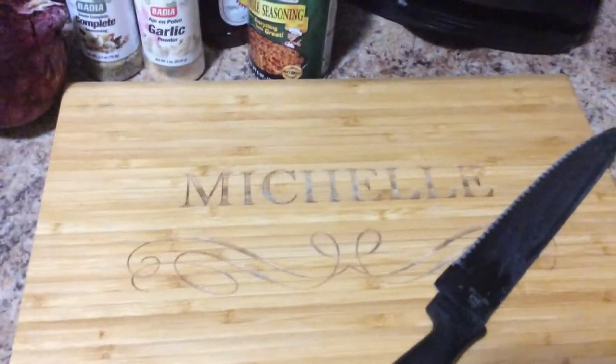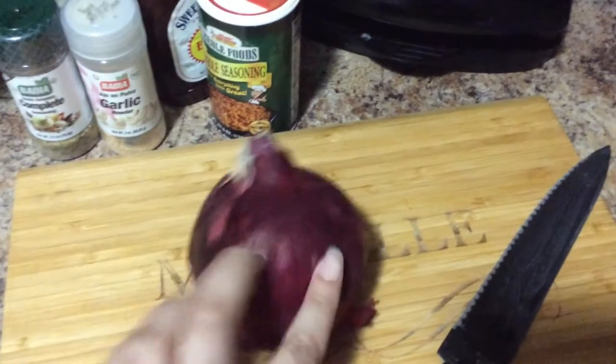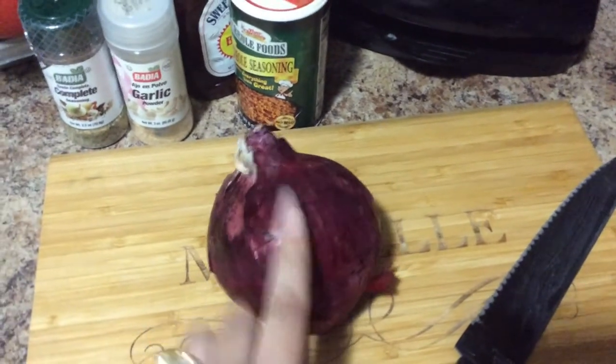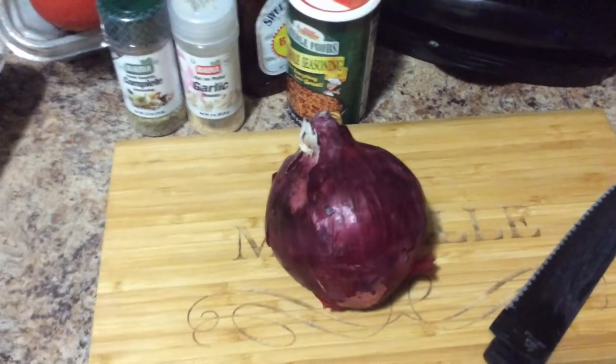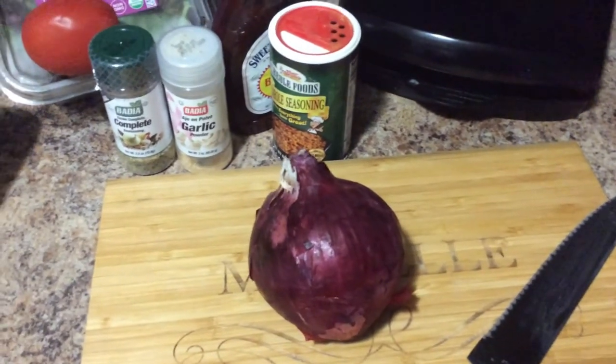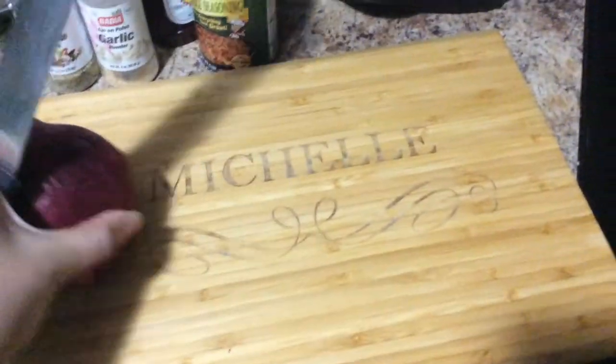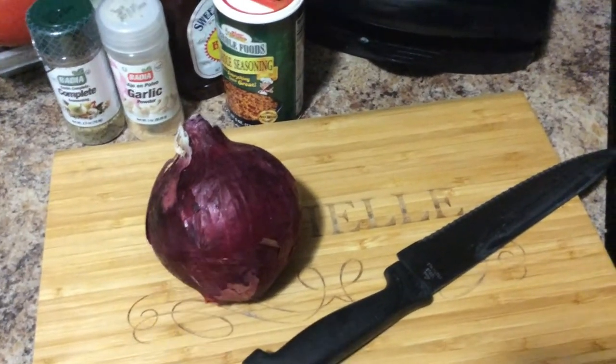Tonight we're having turkey burgers. The first thing I'm going to do is chop and prep my onion. I like to slice my onions and add them to the ground turkey before I cook it so that the flavors go all throughout the meat. You can see my knife, my onion, and my nice little cutting board that I got for Christmas. I'm gonna slice this onion up and get back to you.